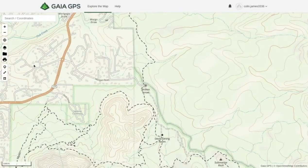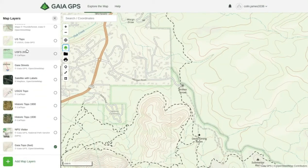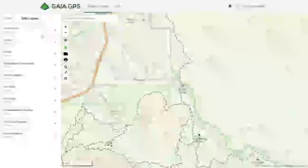The first thing I want to talk about is using the layers. These different layers are included with the basic membership, which is about $20 a year. You can upgrade to about $35 a year for the premium membership, which gives you a lot more layers and features — including hunting overlays, weather overlays, topo maps, road maps, and layers for different countries.